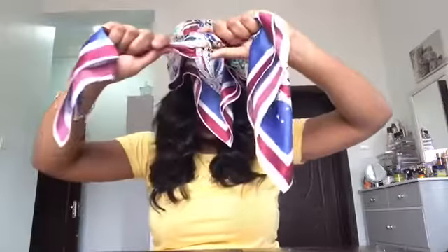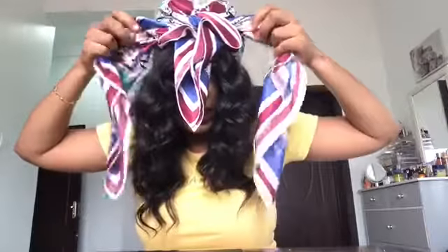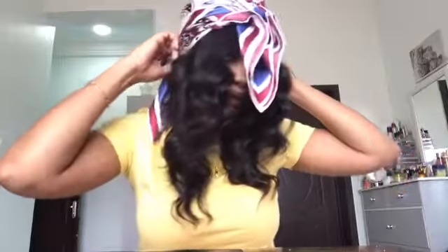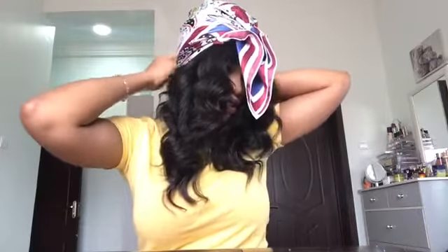You're gonna have to fold your scarf into a triangle, then take it behind your head. Make sure the length on both sides are the same. Now you're gonna wrap this — I like to make sure it's flat so you can't see it — and take it behind you.